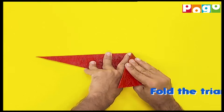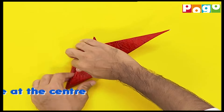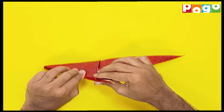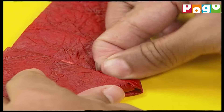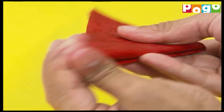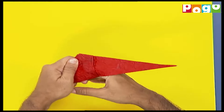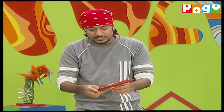Now we will fold it from here. When folding it, you have to be careful to see that once it is folded, the other edge comes up to this point. The more it comes out, the better it will be so that you can fold it here. Make the tip a little more pointed. Put your finger inside. And in this way, we will put it on. And your monster finger is ready. I will show you some which I have already made in advance.